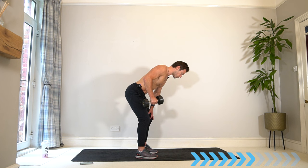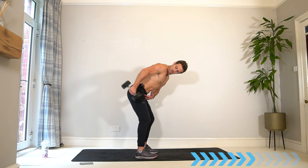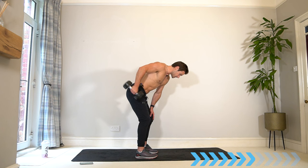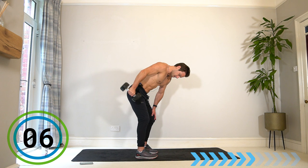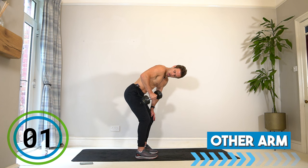Maintain good posture — no rounded back, lengthen the spine, push your bum backwards, elbow stays up tight to the body. Think about pushing the dumbbell up to the ceiling and try to hold it there as long as you can — that will really squeeze the triceps. Switch — same on the other side.